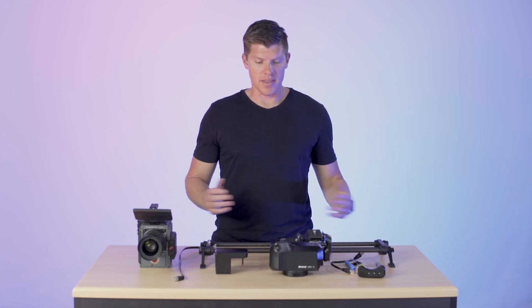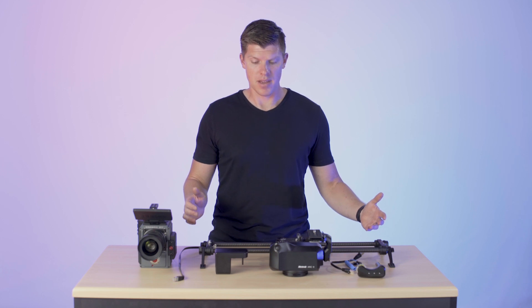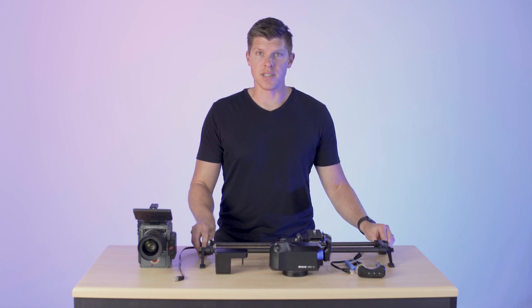Hey guys, I'm Kyle with Rhino. In this video, I want to show you how to set up your Rhino system for the first time. We're going to start with the Rhino slider.